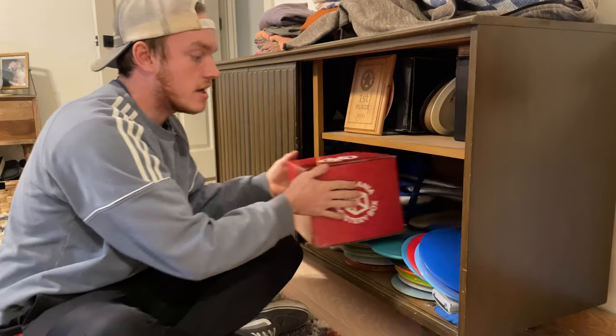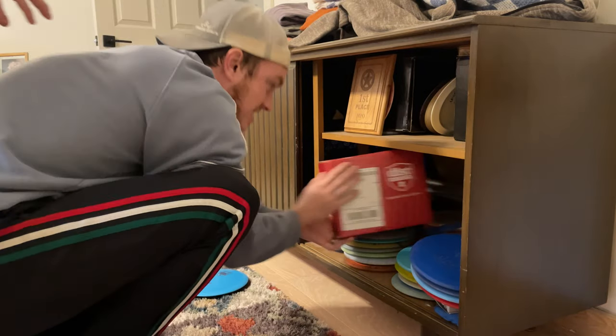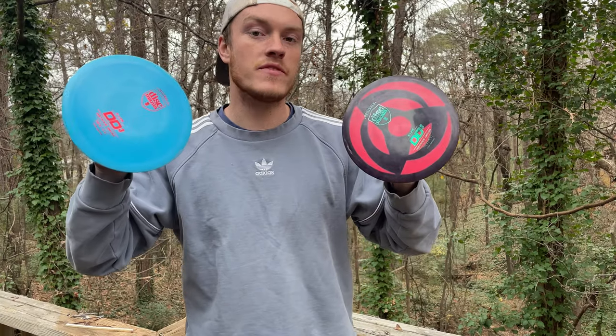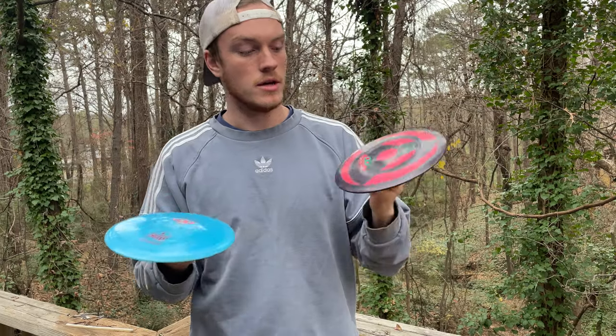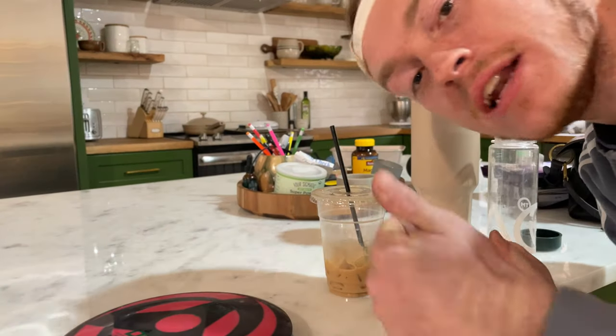I need two discs that are the same. I have two Innova made S-line DD3s — both are almost the same weight. This one is 172 and the red one is 174. They're both room temperature now, so let's see how they fly.